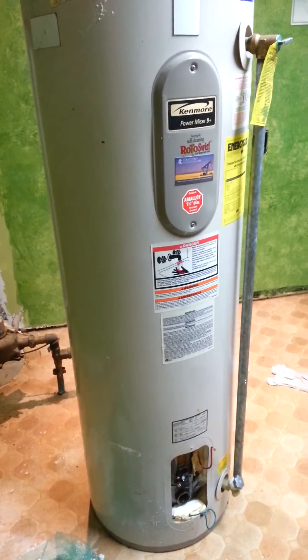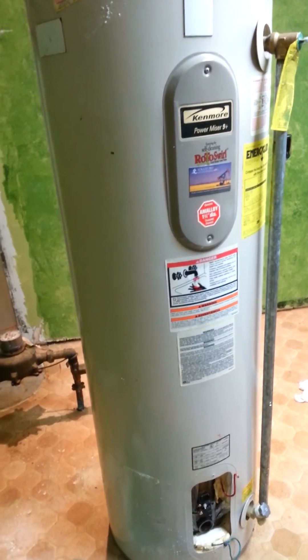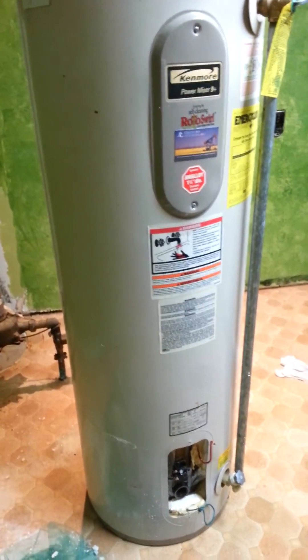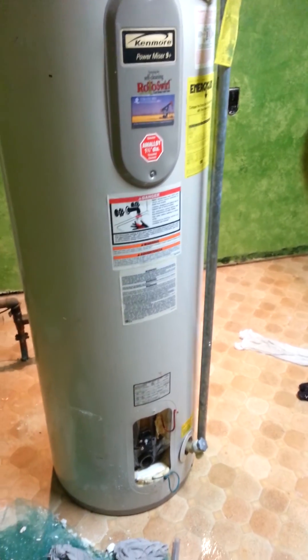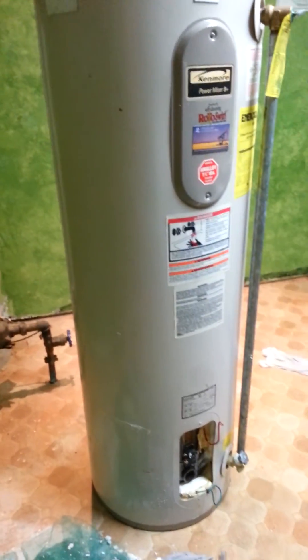You can give your water heater another 10 to 15 years of life by doing this. The best preventative is to flush it out once a year, which I didn't know was part of the norm. You learn something new every day.